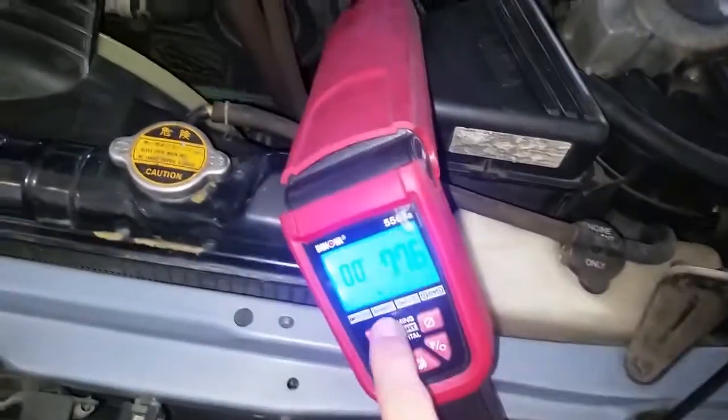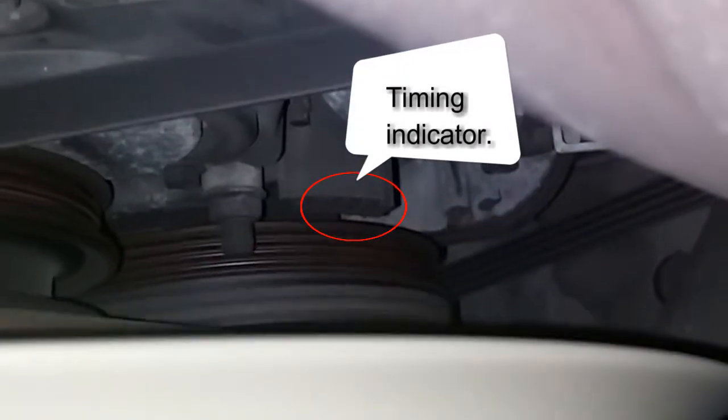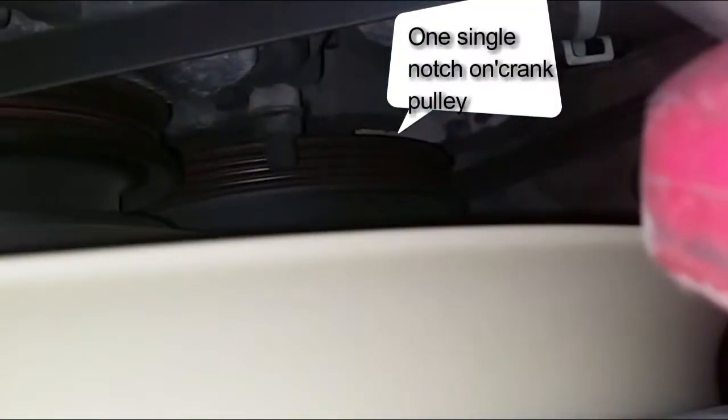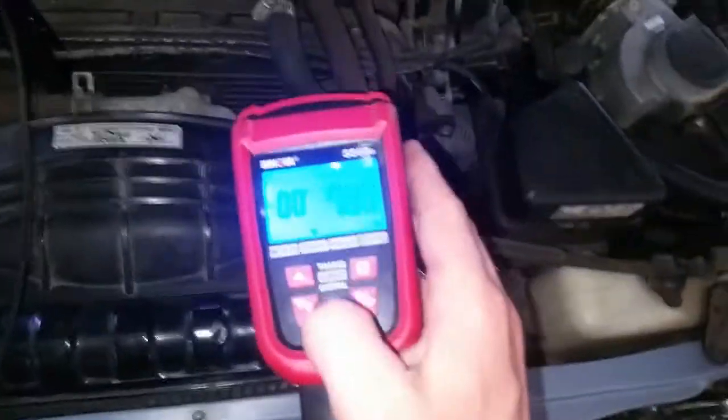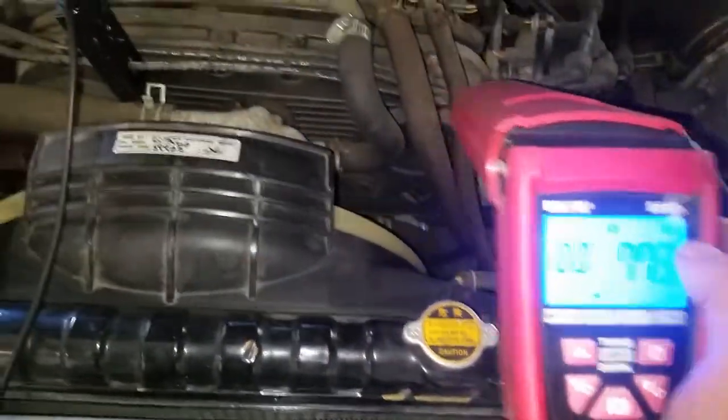With your timing gun still on zero, I'm not adjusting the timing up or down yet — I'm only going to check. Point it right at that pencil mark. So the timing on this one right now is at about 10 degrees. As long as you don't move these buttons you're just seeing where your timing is at. If you move them up or down it'll move it closer or further away from TDC and you can verify timing.